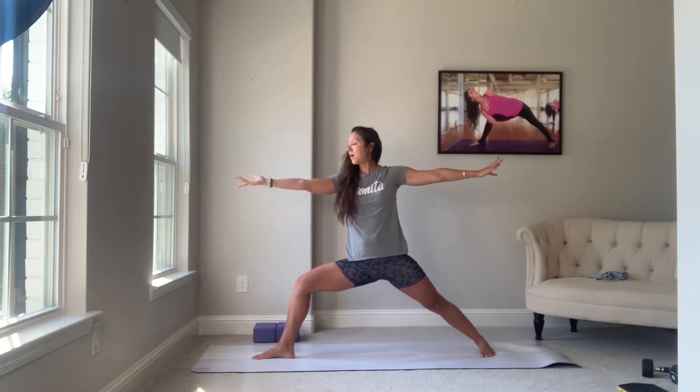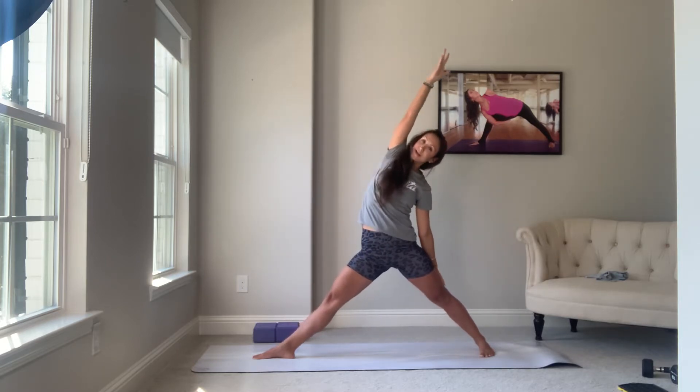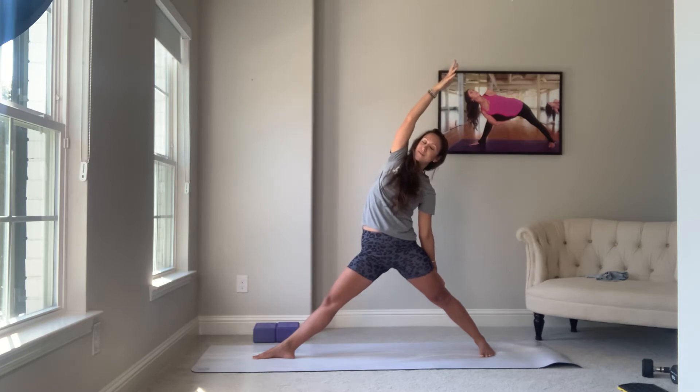Inhale, flip your front palms, straight arms, straight legs — reverse triangle. So we'll go through a triangle series. There will be three triangles coming up. This is your first one: reverse triangle. Kind of the same form and function of a reverse warrior.